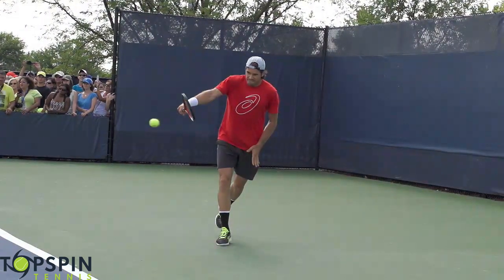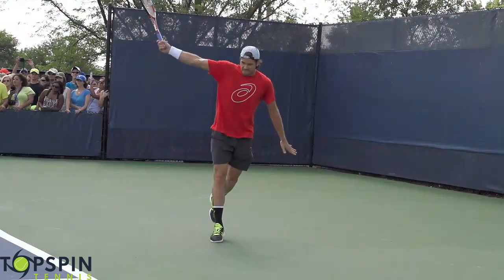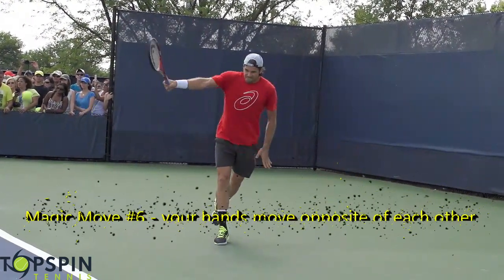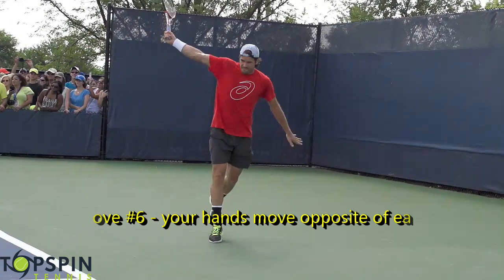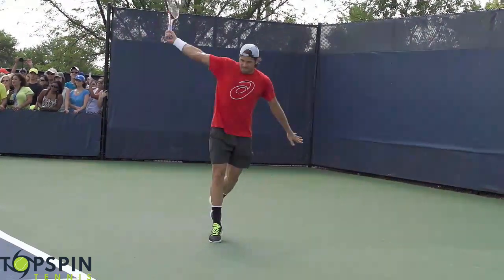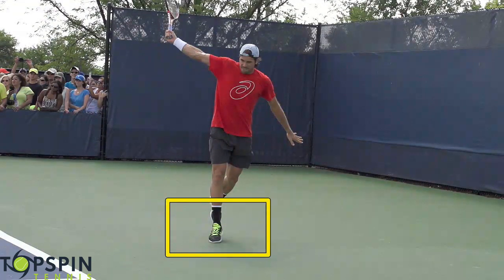Contact is out in front — beautiful straight arm position with all his weight behind the ball. Look at that finish: how he pulls up and across. The non-hitting arm will separate, so this is that bilateral movement. Notice how the hands come apart and he uses those shoulder blades — the shoulder blades come together for power. All his weight is on his front foot, and his chin is still fixated on the contact point.